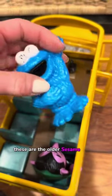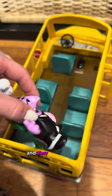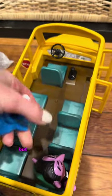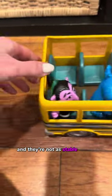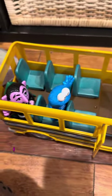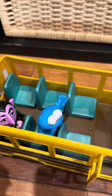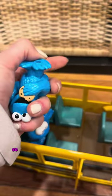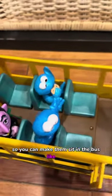These are the older Sesame Street characters that are just standup characters and they can fit in it too, most of them, but they just have to stand up because they don't bend and they're not as stable as the ones that sit. They're okay though — actually they're not bad at all, but I like the new set of characters that can sit and can also stand. So you can make them sit in the bus like that.